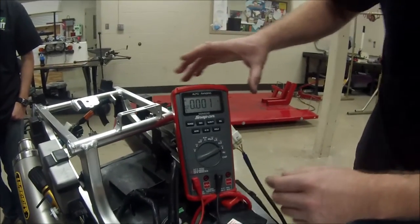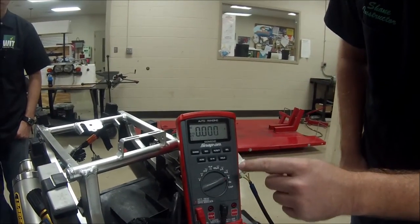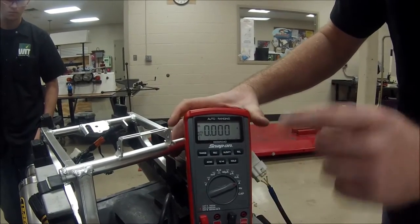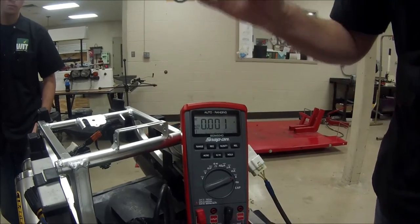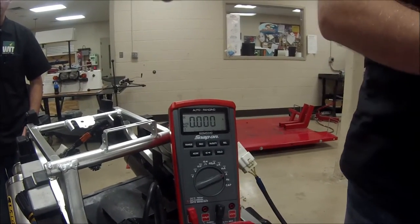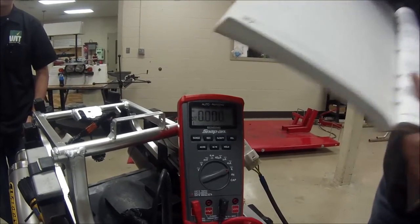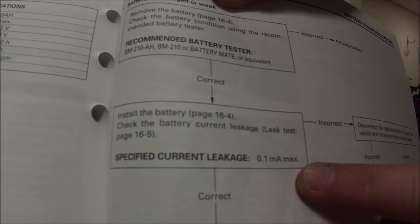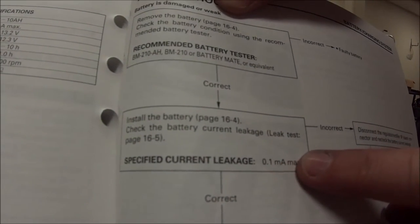The service manual also tells us to always start on the largest range. And on this particular bike, per the manual — it says that the maximum current leakage that we want to see is one-tenth of a milliamp. That's the maximum: one-tenth of a milliamp.